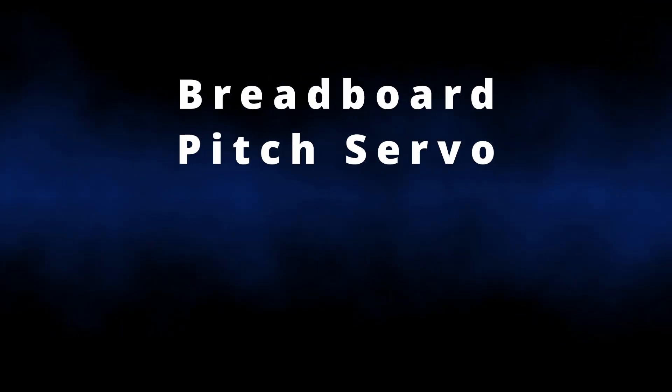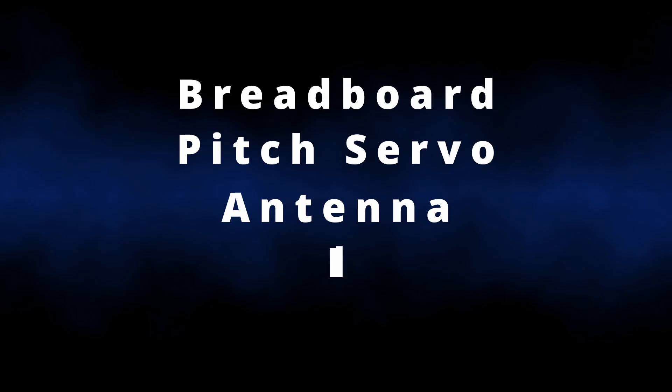The four things they changed are the breadboard, the pitch servo motor, the antenna, and the barrel configuration. The best thing about this is that the Crunch Labs team is clearly committed to giving subscribers the best experience possible.